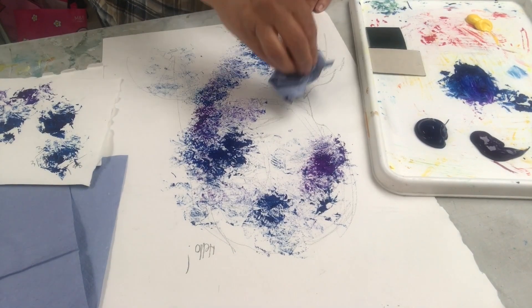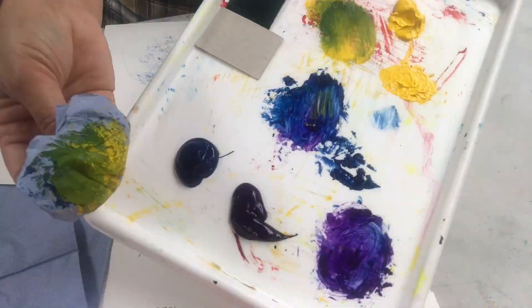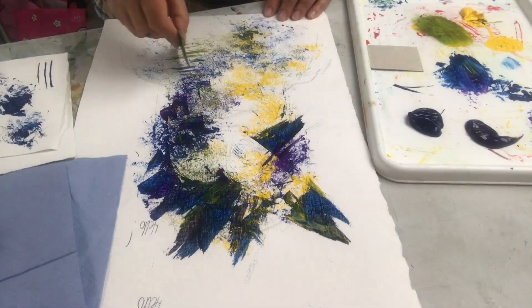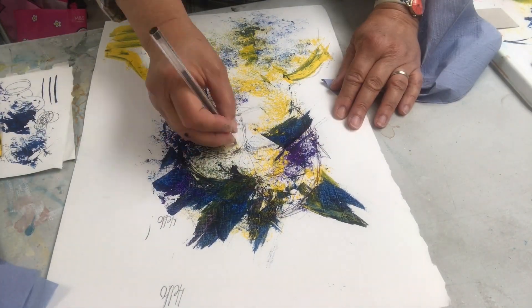My drawing was just a guideline for me. Now I'm using the yellow as my highlights. I use my card to create different types of sharp marks and smudgy marks.